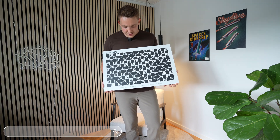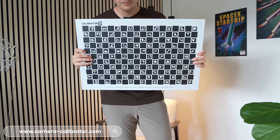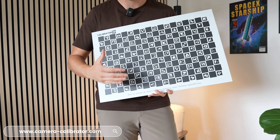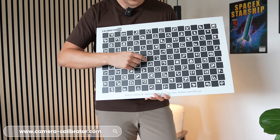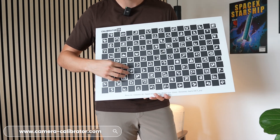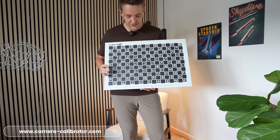Definitely go and check it out on the website. These are some high quality boards — they're aluminum, they're not flexing, no reflections, very robust. We get a nice print where we can detect all the individual markers that we can then use for camera calibration.